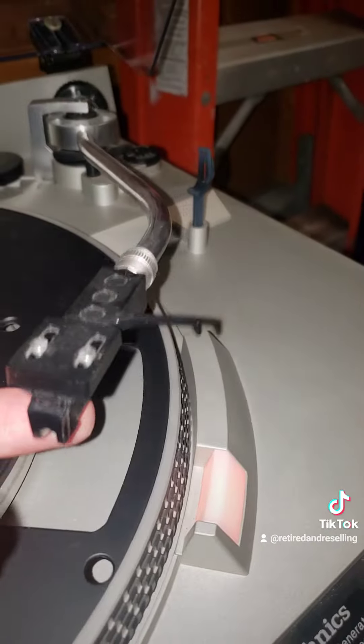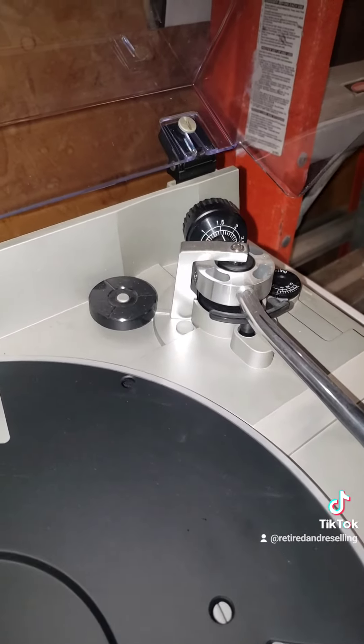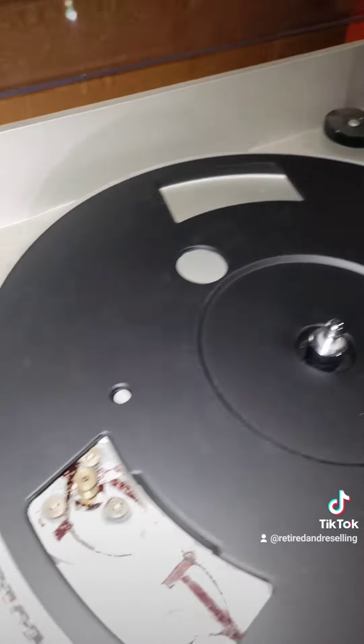It does have a needle. I have my turntable downstairs — I got a Pioneer and I need a needle for that, and I just haven't replaced it. I could probably put this one on there, but I want to see if I can get this thing working.